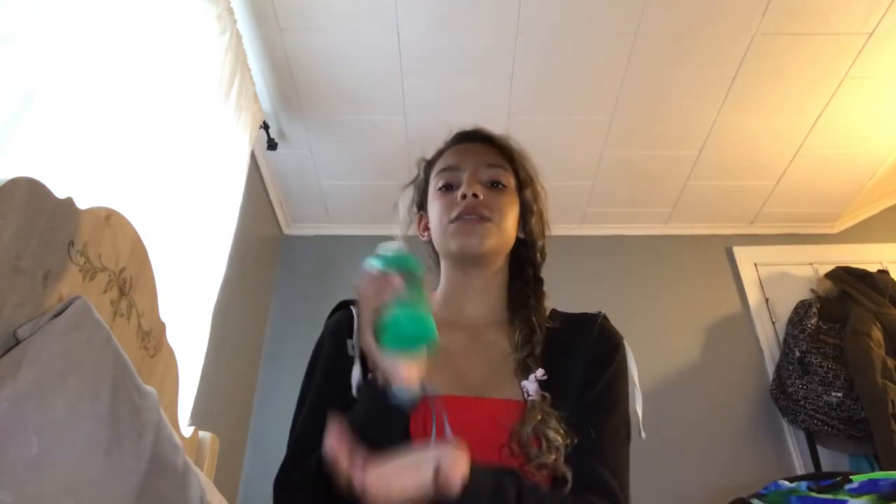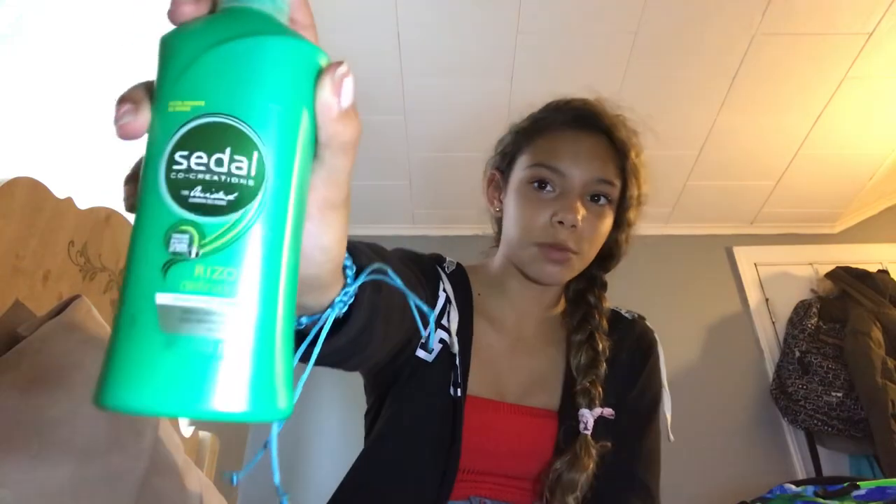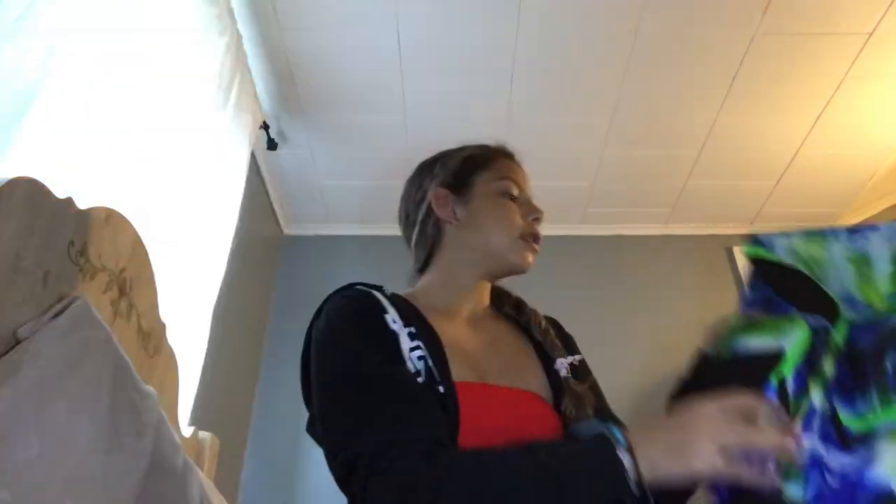The next thing I have in this side compartment is conditioner. This conditioner is actually from Mexico and it's for curly hair. I use conditioner right when I get out of the pool — I don't shampoo right after the pool; I wait until I get home for a real shower. When I get out of the pool I just rinse the chlorine off my body and put conditioner in so I can brush it and it won't be knotty. That's why the bottle is in Spanish. The other side compartment has a little strap to hold your water bottle.